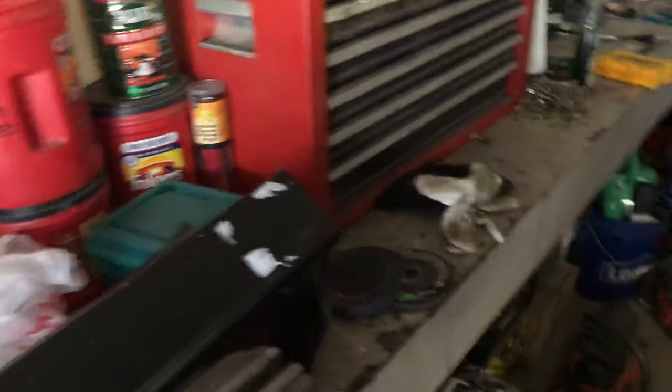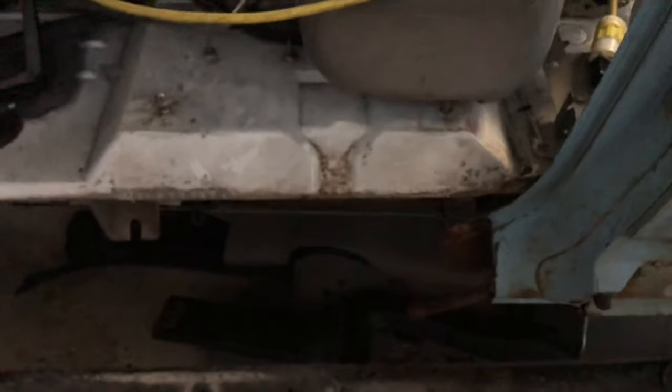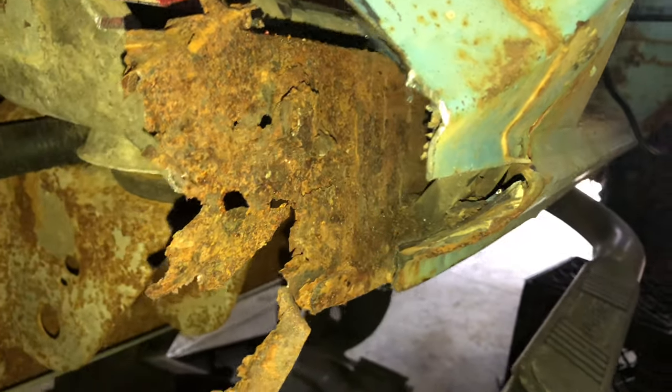I'm going to start cutting everything up and show you guys the process along the way. Sorry for the tractor noise in the background — my dad's plowing. I got this one all cut up to match, and then I cut the rocker out of this thing. Fun fact: I didn't even cut the inside rocker — I cut the outside rocker, kicked it, and it fell out. I'm going to turn the flash on so you can see how bad it really was down there.